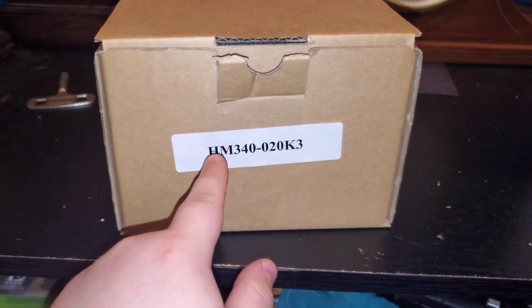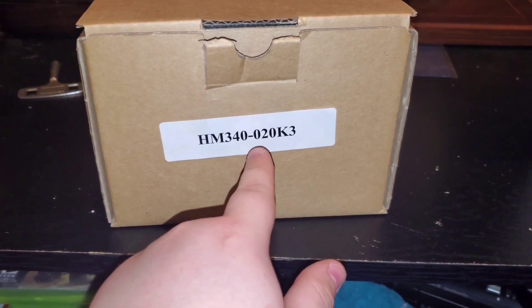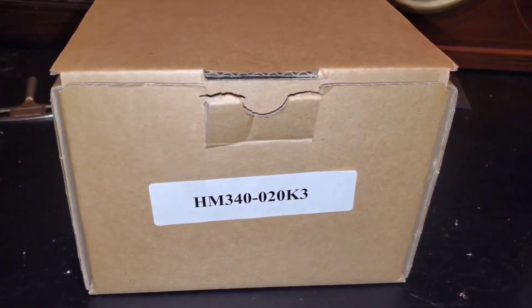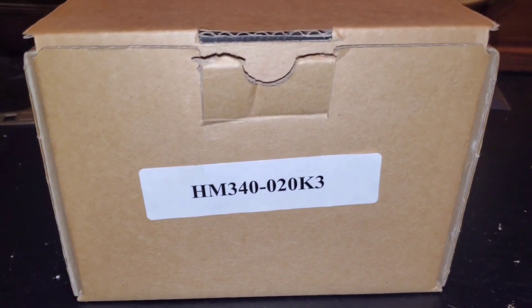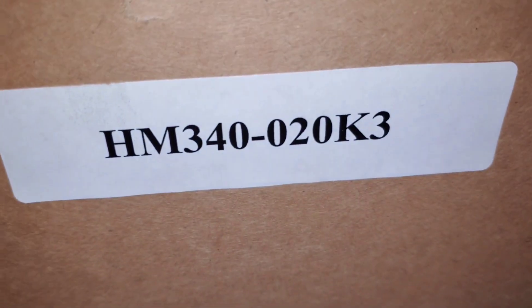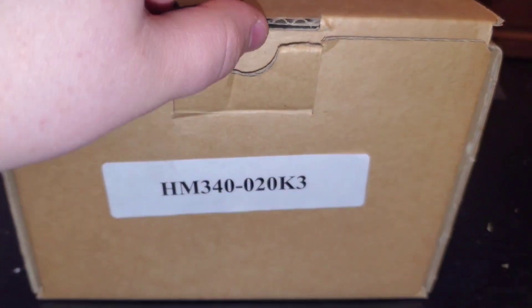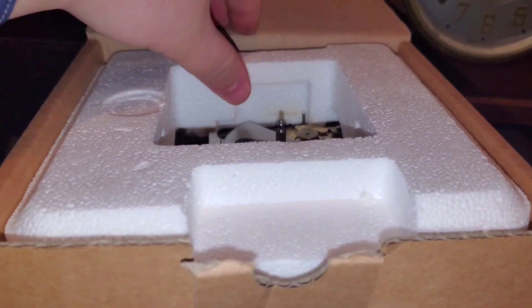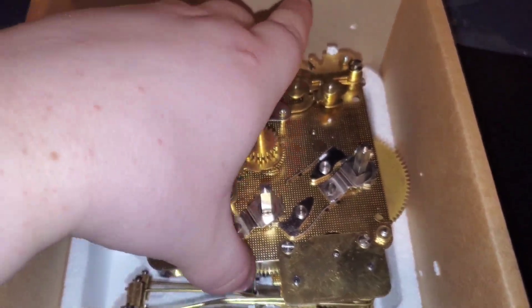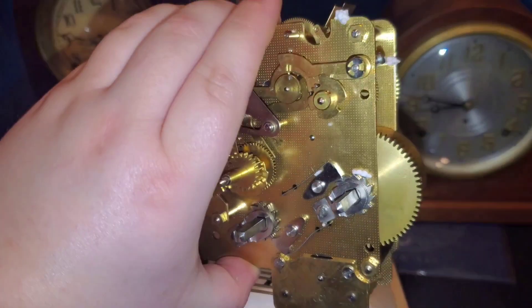Here is a Howard Miller 340-020K. As you know, Howard Miller buys from Hermle. That is their serial number, 340-020. And what we have inside is an old movement.